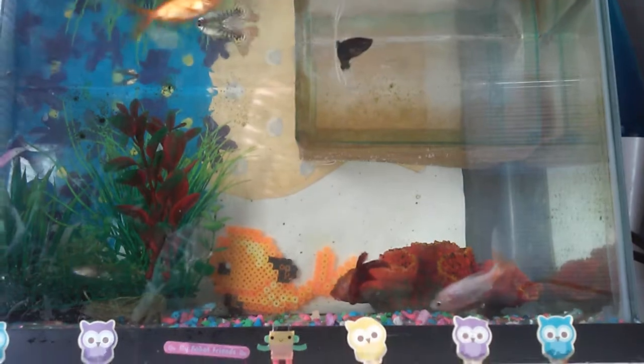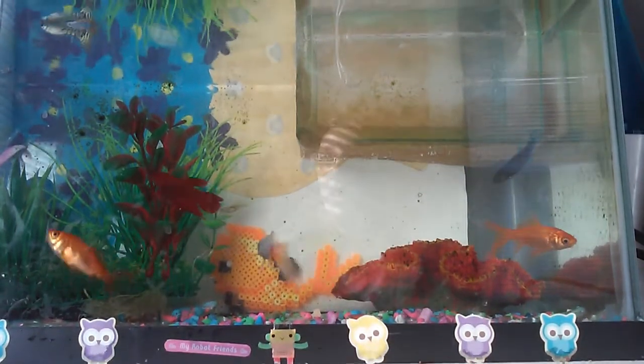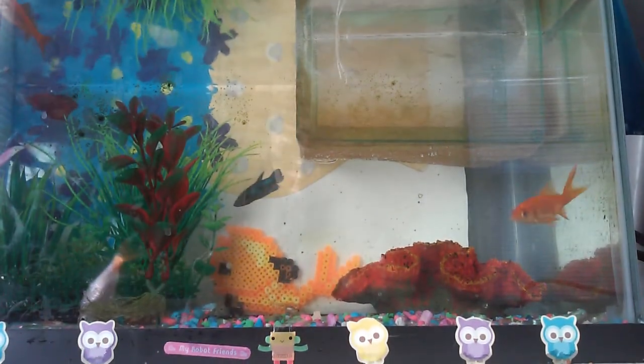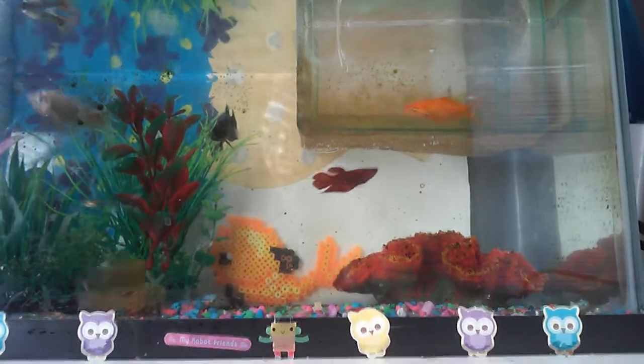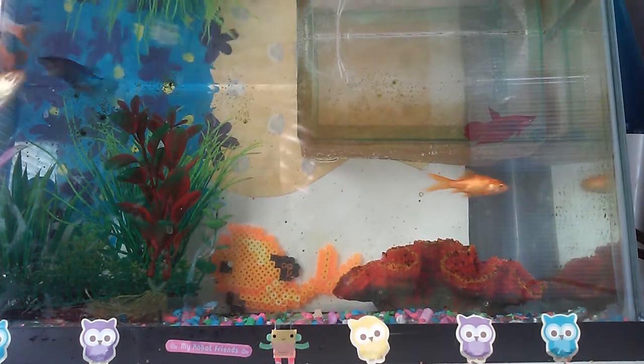This is going to be another releasing video, and I'm going to feed my fish now so when I release them they won't be hungry and go after the babies. I did get a huge container of fish food this time, just because they ran out of the small ones when we went to the store — which is convenient, right?